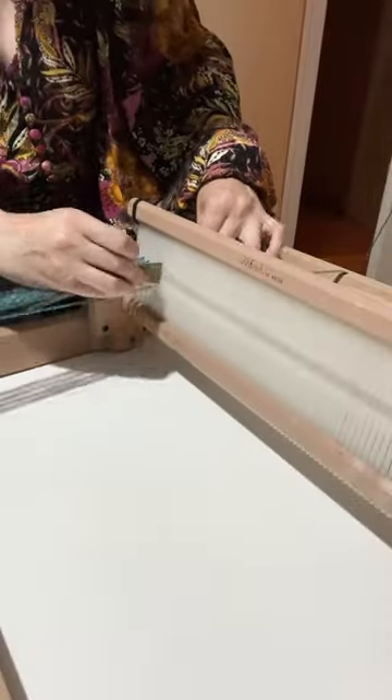I'm weaving my first scarf! I'm using the Ashford 40cm rigid heddle loom, and the first step is to warp the loom.